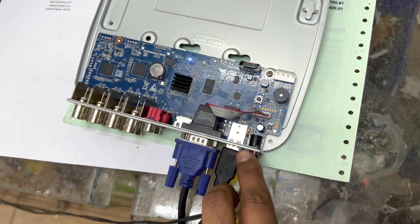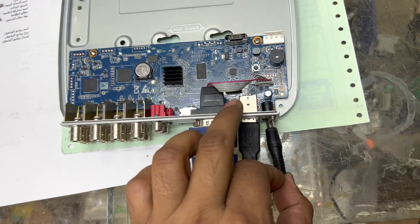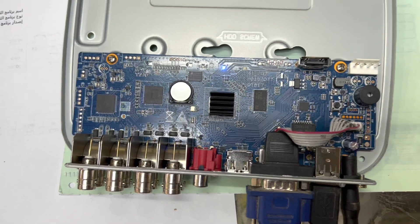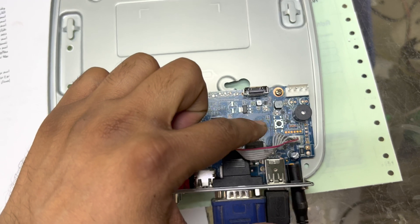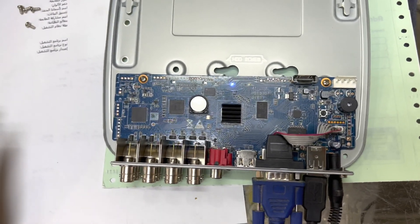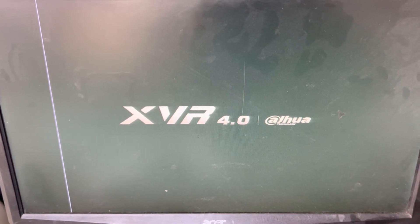I will now disconnect the power and then connect it again. It has started. To summarize: you have to press the reset button, and while holding it, connect the power. You will then hear a long beep, which means your password will be reset. Now I'll check the screen to see if there is any password prompt.